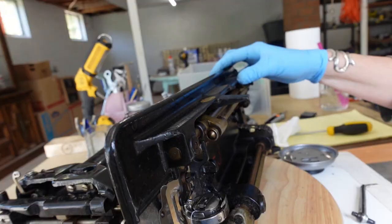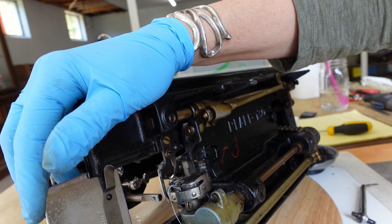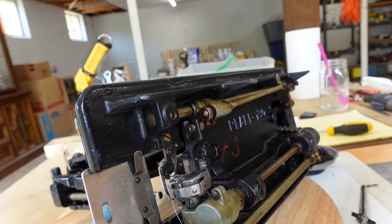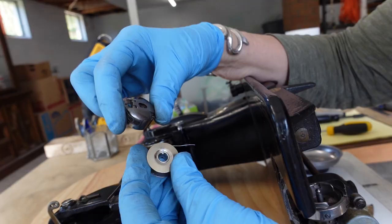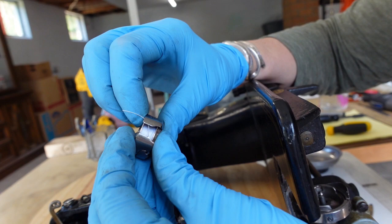I pulled off these two screws and I'm taking off the bottom plates. There's a little blade with tiny screws and it doesn't pull off forward like a Singer, so I'm just going to unscrew these little screws and pull the blade off so I don't bend it out of shape. While I'm underneath, I pulled out the bobbin case, which looks kind of dirty, and there's a bobbin in it which looks very shiny — so that's a nice thing.